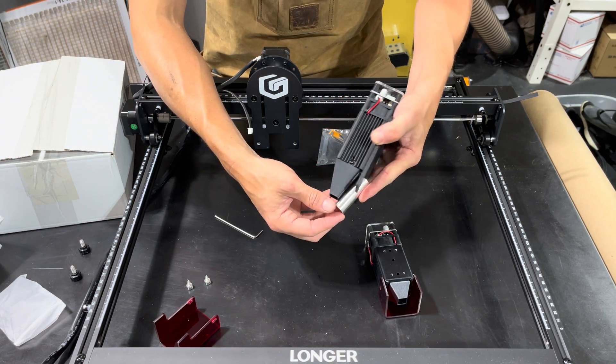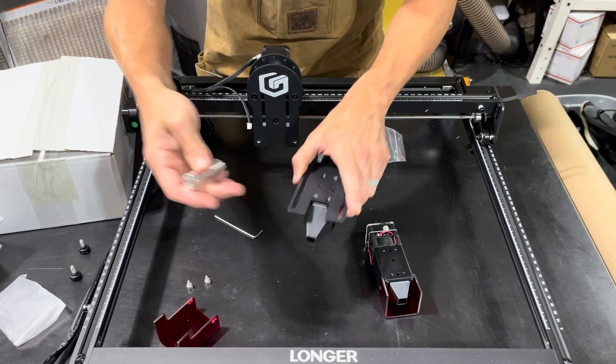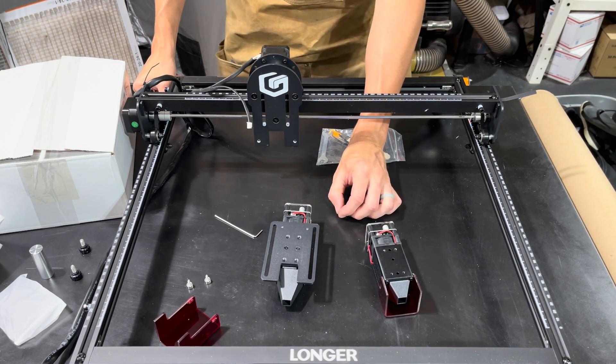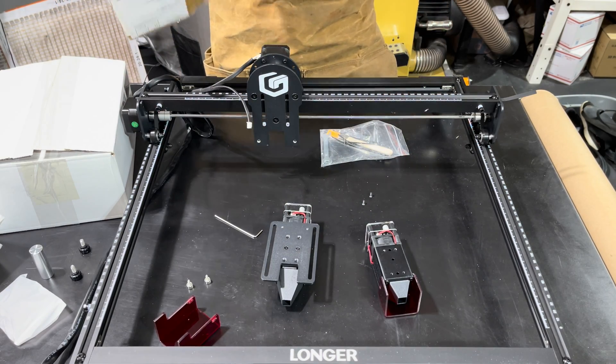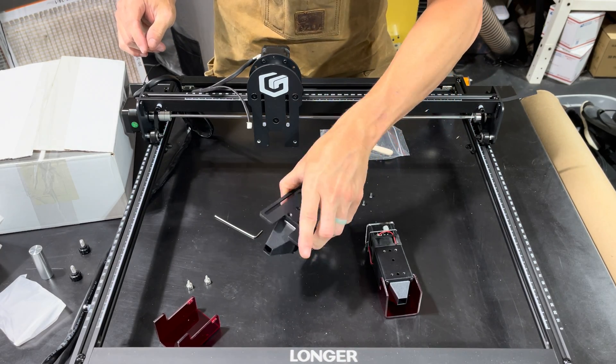So when we put it down here, this will give us our proper focal distance. If you get it and start cutting and it just has a huge spot on it, then you may need to adjust these, because in the box there are no instructions with it. So we are kind of just winging it here.